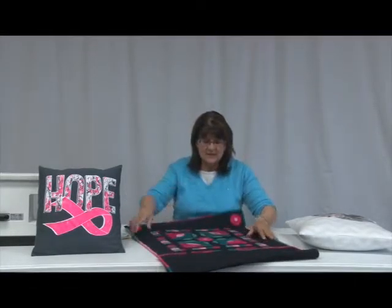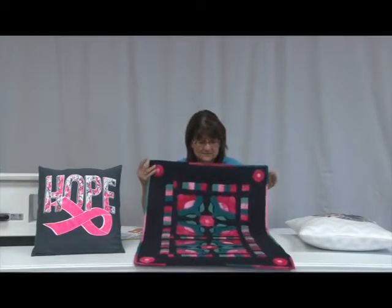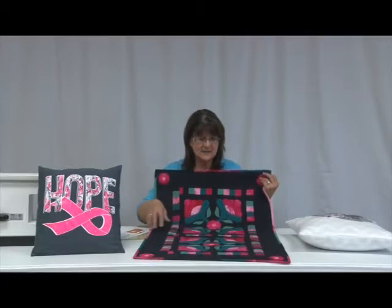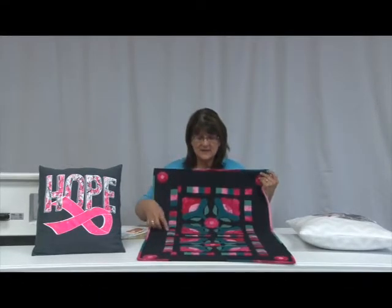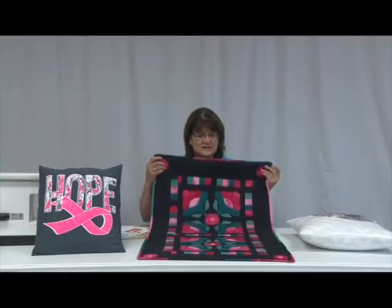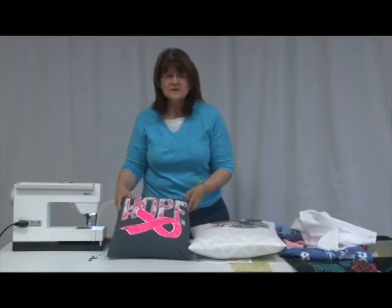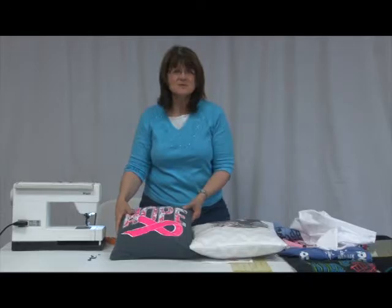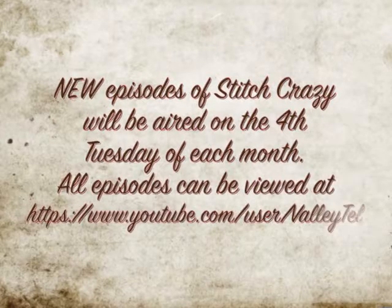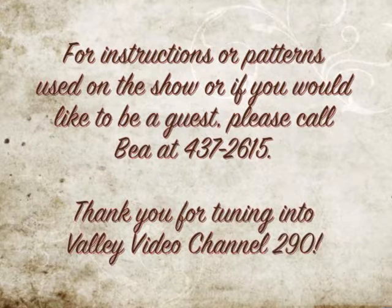Now I'm going to take the t-shirt pillow cover and put the pillow form inside — and there we go, voilà, got a pillow done! Here's the second one. On this one you can kind of see the design of the pillow form through the white fabric, so I'm going to take another pillowcase and cut it to size and put it inside so you can't see through. That's also a way of using up old pillows — you can put them inside these t-shirt pillows.